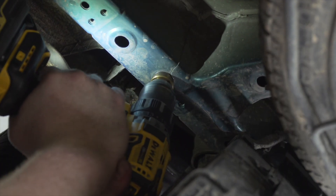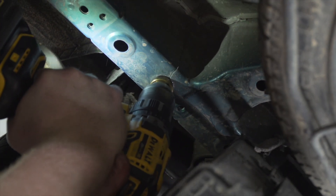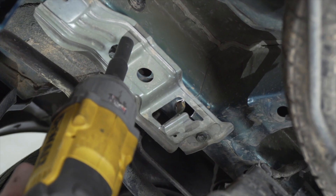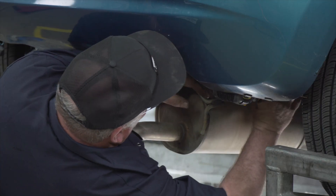Now we need to enlarge this hole for our handle nut. We're going to use a step bit. We now need to angle our handle nut to go over this hole, and then we're going to reinstall the bracket around our handle. We're going to repeat the drilling on the passenger side.